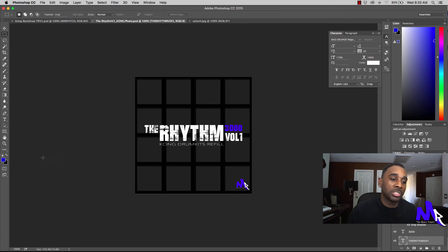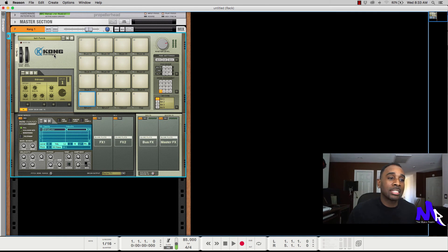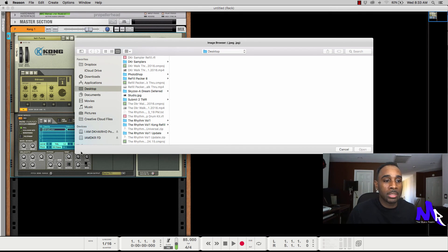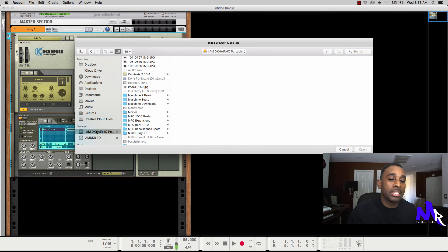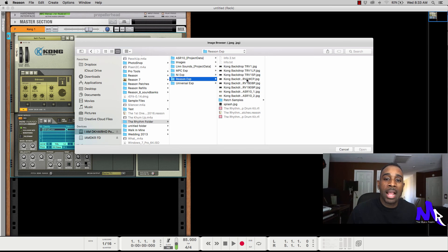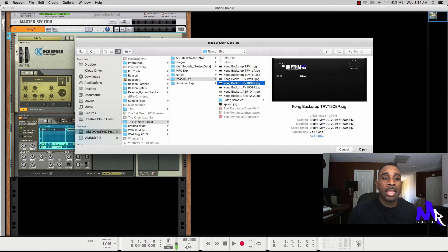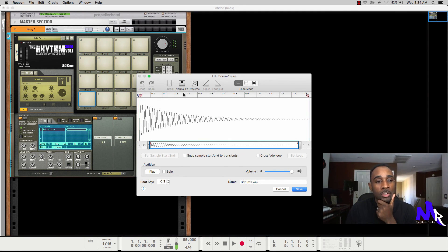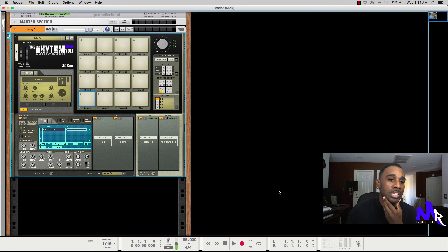Now let's jump into Reason. We're going to select a new backdrop because we don't want to use the primary one that comes with Reason. I'm going to go to my external drive, go to my Rhythm folder where I have my backdrop, select it, and as you can see it imports. Then I have my wave files. Whenever you have drum sounds, you may want to normalize them, reverse them, fade them in or out, or change how they loop — you can do all of that here, then save.